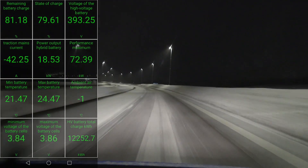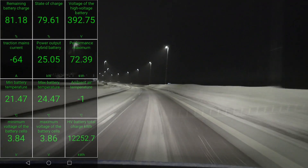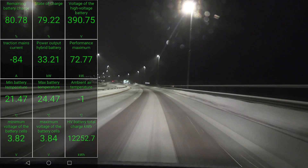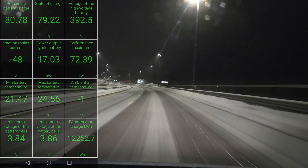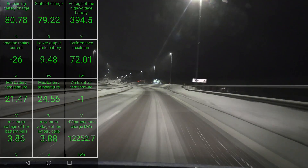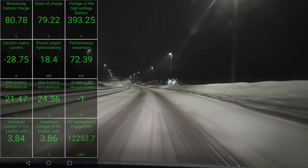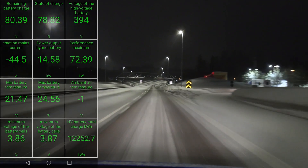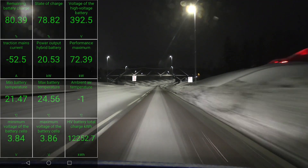The only problem is the somewhat short range compared to the Soul. But the Soul is plagued with lots of battery issues — bad battery design, bad chemistry — and lots of batteries are failing on the Souls I see for sale.